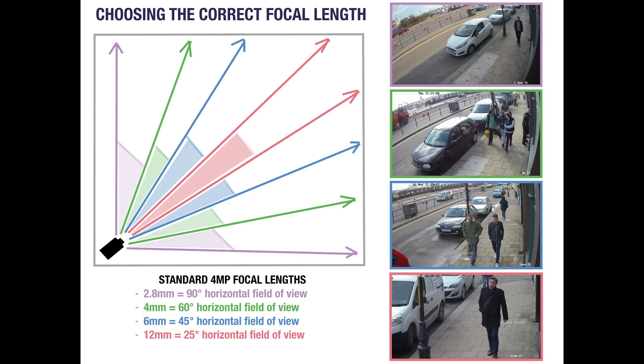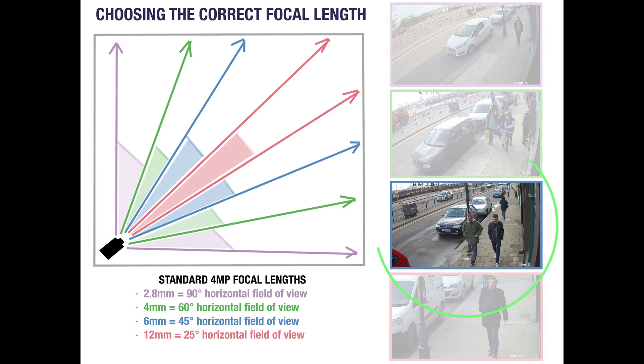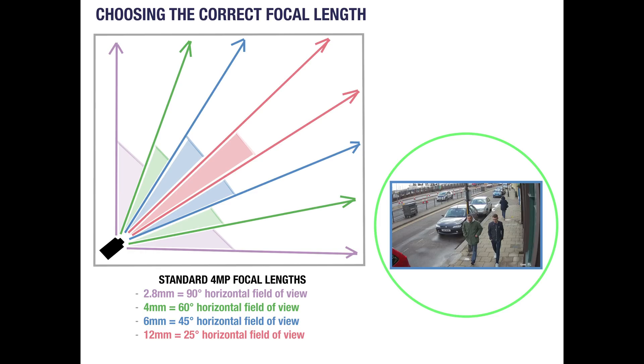The 2.8mm is far too wide — detail is lost as the image is panoramic with some curvature at the edges. In this case, the 6mm is just right, covering a sufficient area and providing good detail. Some cameras use a varifocal lens which can be changed manually or remotely to provide a range of views, for example anywhere between 2.8mm and 12mm. You should check the data sheets of your chosen camera for the exact field of view, as this will vary slightly between resolutions, sensor sizes and manufacturers.